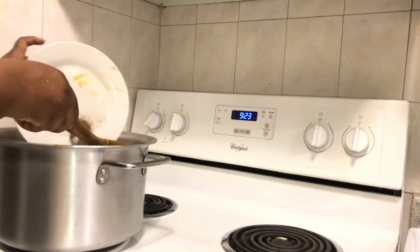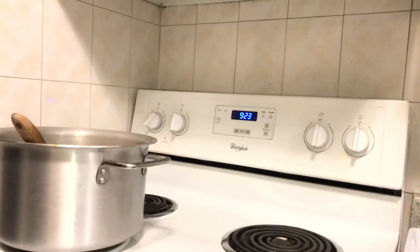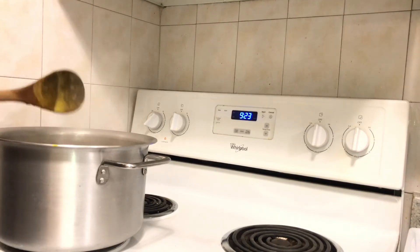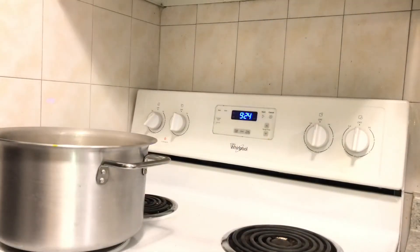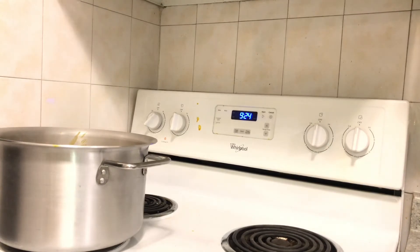Just as I thought, I'm going to add more pepper and salt because there actually wasn't enough pepper. Perfect. Now I'm going to add my catfish and let it cook. Please don't cover your pot when cooking banga — you're not supposed to cover it. Just like egusi soup, leave it open to cook.